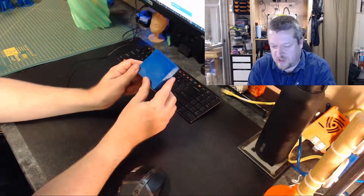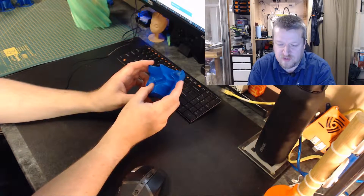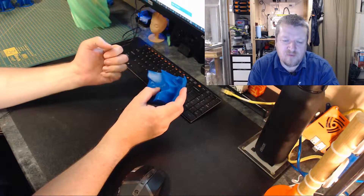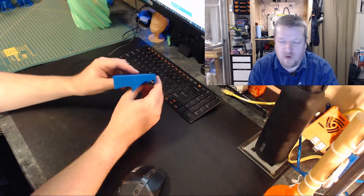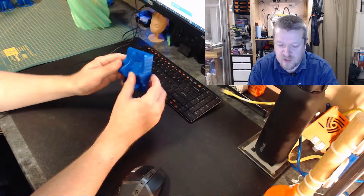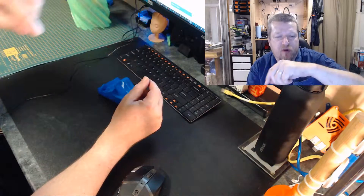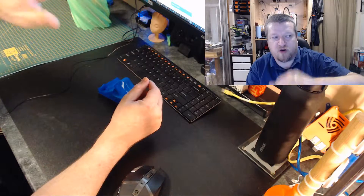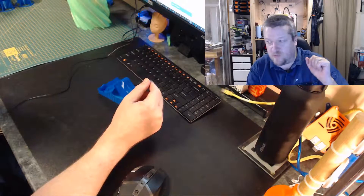I started looking into it and figured out what's happening: the effector — which is the part where the nozzle and hotend is on the printer — tilts a little bit, and I can't seem to get rid of that. With manual leveling it's okay because you can figure out just where the nozzle will be at which height. But with auto-leveling, since it tilts and the nozzle is in a different spot to where the sensor is, it gets a different height and ends up wrong.